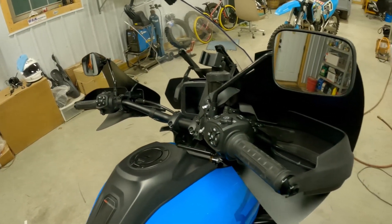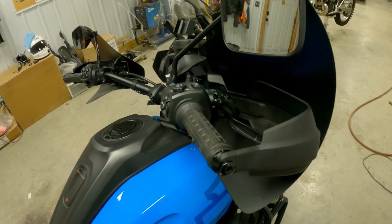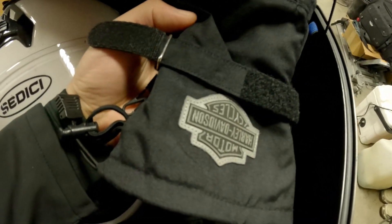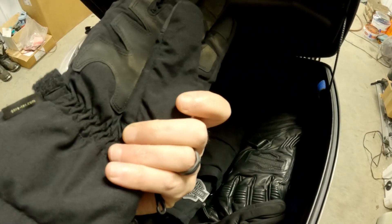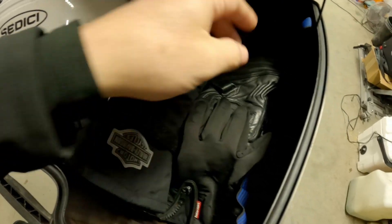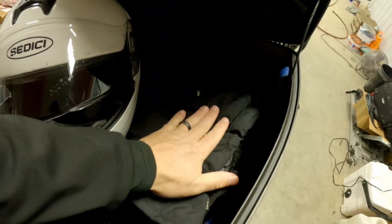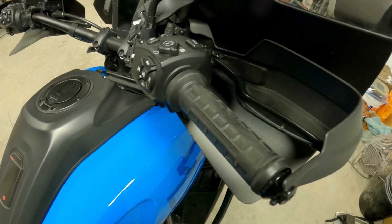Whereas before I was having to double up on gloves to keep my fingers from going numb, now I can just wear one reasonable pair of gloves. I've got some Harley Davidson Gore-Tex gloves and some leather ones. What I was having to do was double up thinner gloves with either my Gore-Tex or my leathers. But now even when it's under 30 degrees, I can ride with just the Gore-Tex, and since I'm not doubled up, that really allows the heated grips to work — I can feel them just fine and I don't need anything more than that.